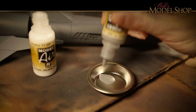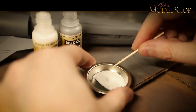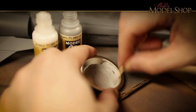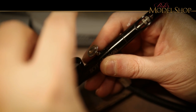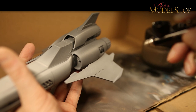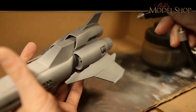I ended up mixing up about two parts white to one part light gray, and of course I added some airbrush flow improver as well. I like to go really slowly with this color — I'm probably going slower than I need to, but it works for me.